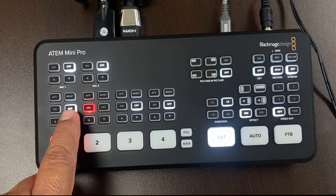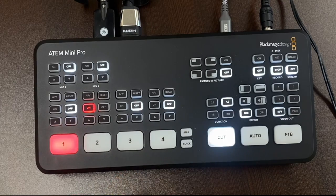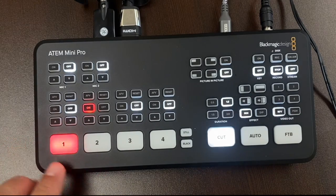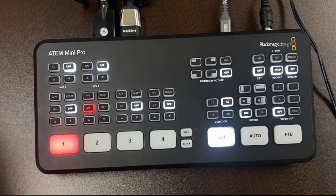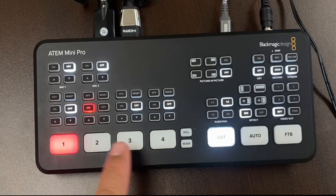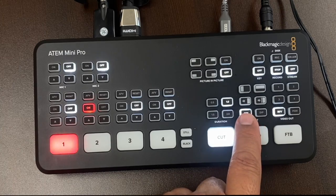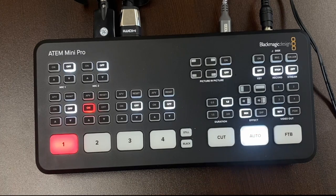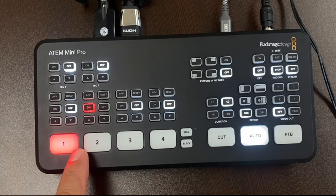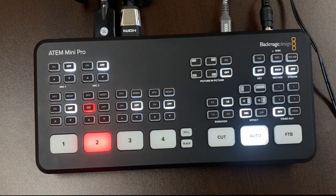When you're ready to make transitions between cameras, you can select from either a hard cut — which is the default — where you go from camera 1 to camera 2 with a very quick, hard cut from one scene to the other. Or you can select Mix and then Auto, and you'll notice the buttons light up to mimic how the scenes transition, giving you a smooth transition from one scene to the other. Now you're ready to record.